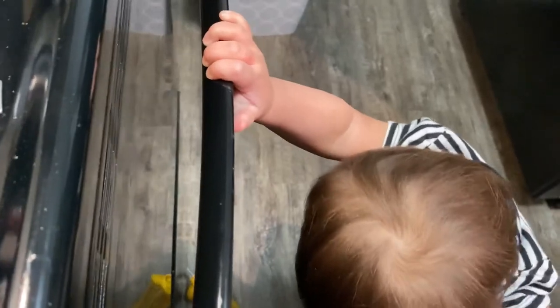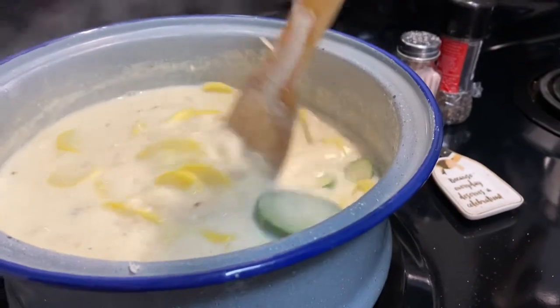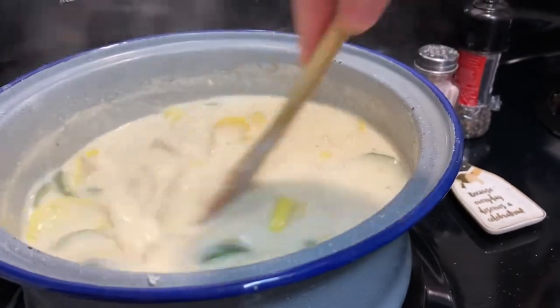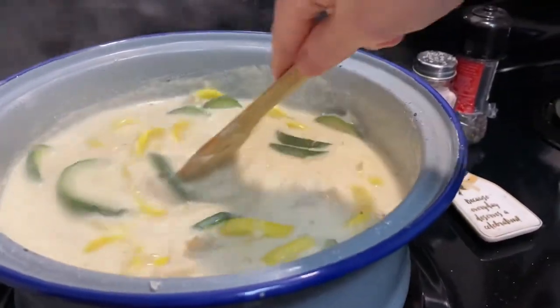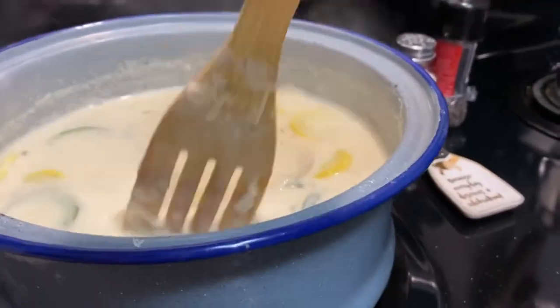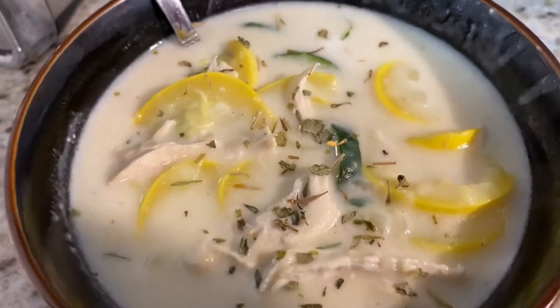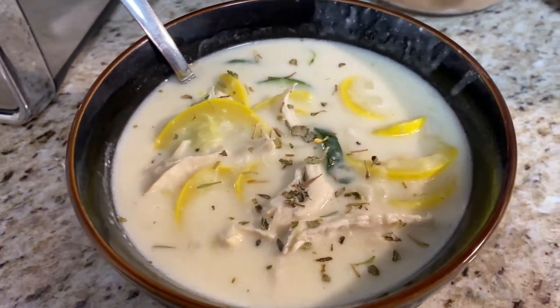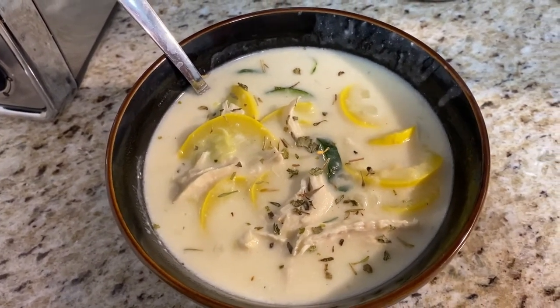Be careful. Just going to let that sit for about five or ten more minutes. I'll put some in a bowl to the side to see if I need to add any more salt and pepper. I did add a little bit of Italian seasoning — not too much because it can be really strong if you put too much. And this is the final product: creamy chicken alfredo soup.